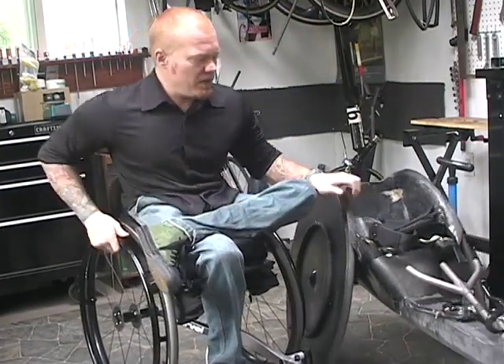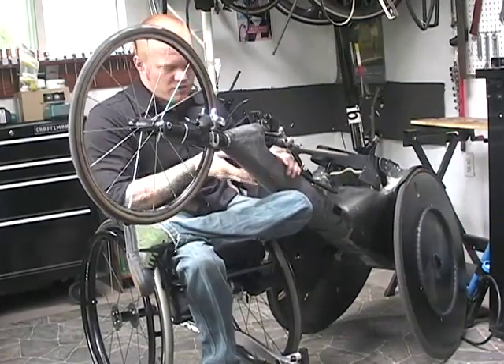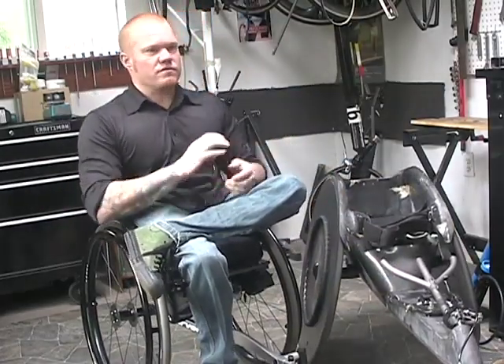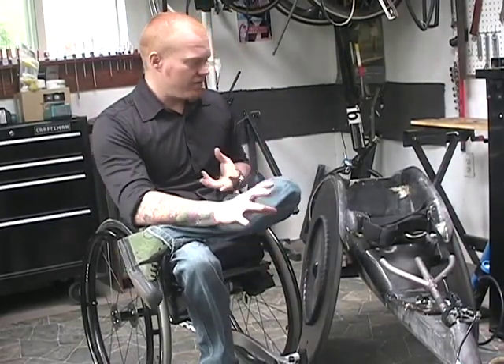If you look at the main frame here, it's not a tube, it's not a box — it's a tube and a box. We decided that was probably a shape that would be conducive to both lateral and torsional stiffness, which is what we wanted to achieve with the main frame.